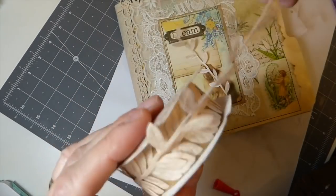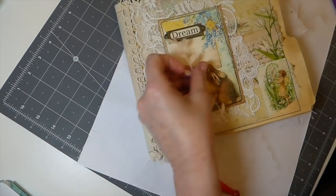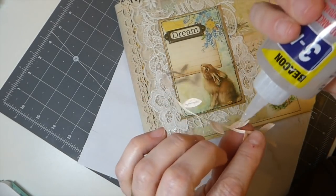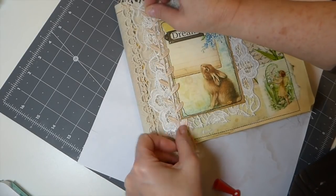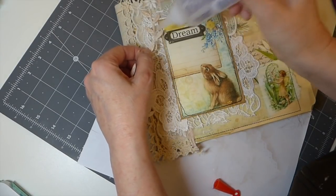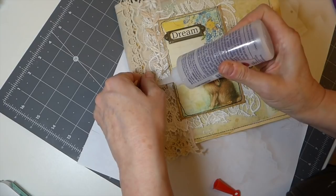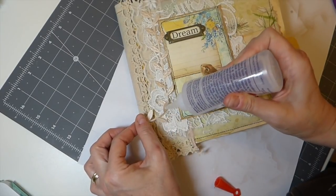It's funny — when I first bought this lace it's beautiful, but I thought, oh gosh, am I ever going to use that? I've said that about a lot of things I've ended up coming back to, like those tiny eyelets I used in that last project. It's very fiddly doing this trim; I prefer to run it through a zigzag stitch, but I didn't do that so I'm going to have to glue it down really well because I don't like risking stuff coming off.